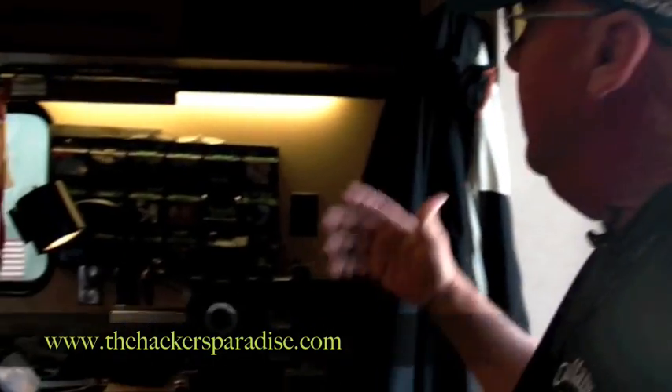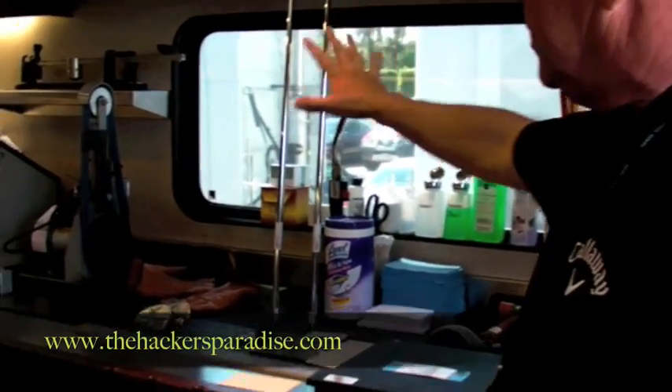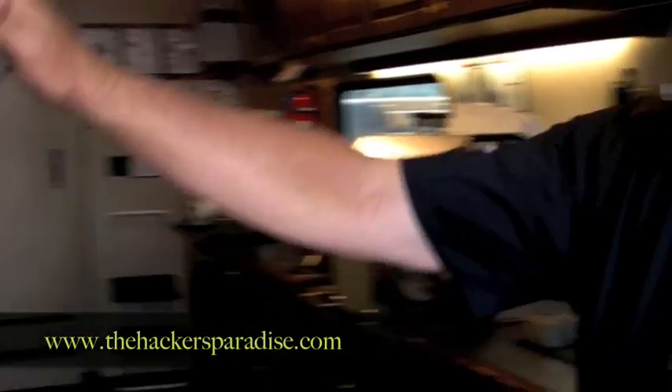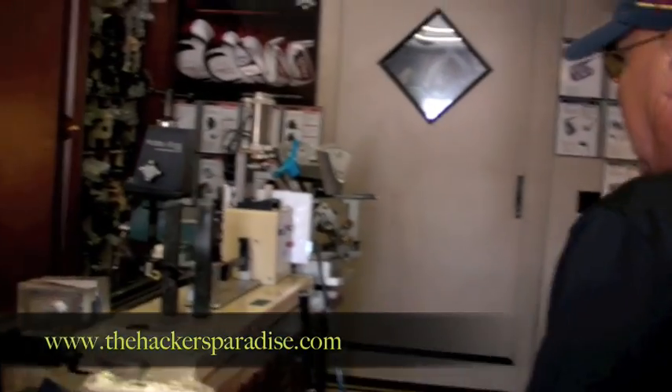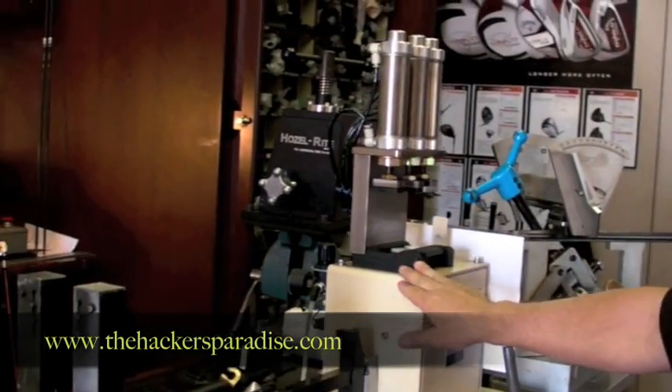Let me show you kind of what this is about. We've got some stations here. We've got a cutting machine, and this is the station where our wedge guy and iron guy works with his grinder — he'll do special grindings over here. This is a drill press that we use to take weight out of clubs. This is a frequency matching machine, or frequency measuring machine, for shafts.